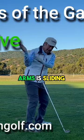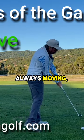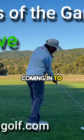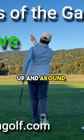The triangle of the arms is sliding down the plane like that. The elbow is coming to the side, but the side is always moving. So I'm coming in to the ball while I continue to move my right hip forward, up and around.